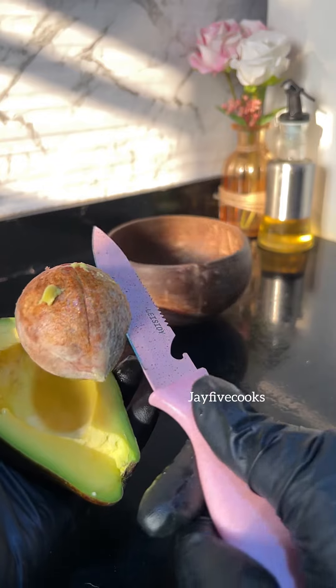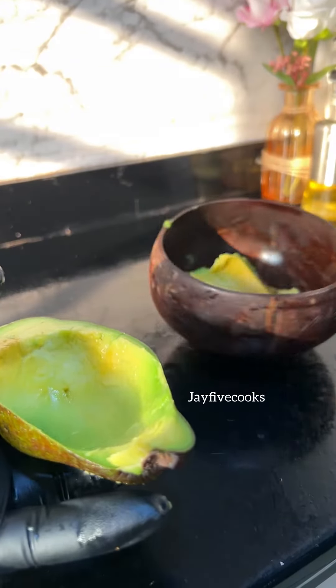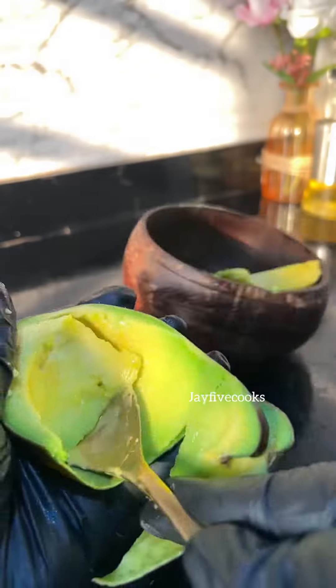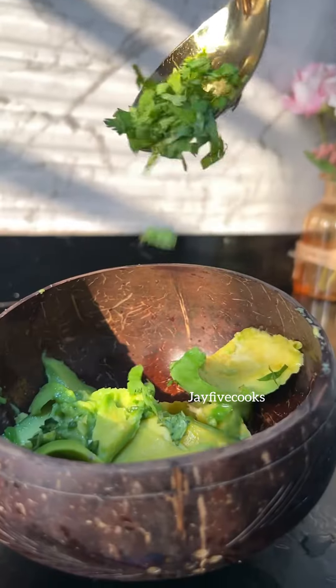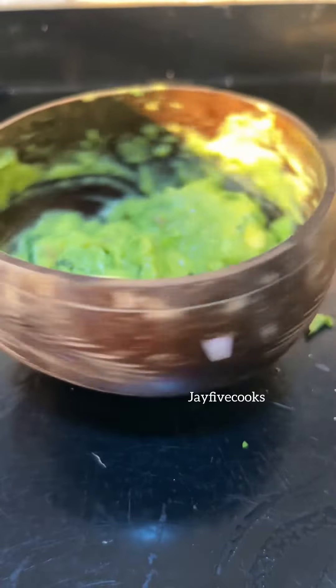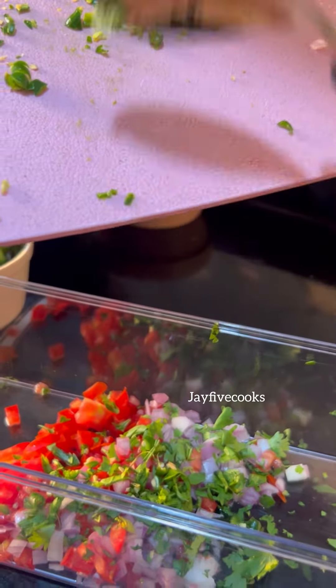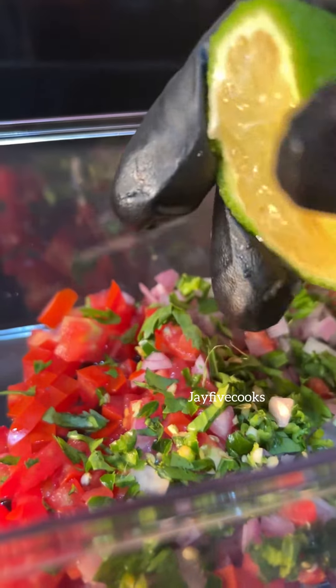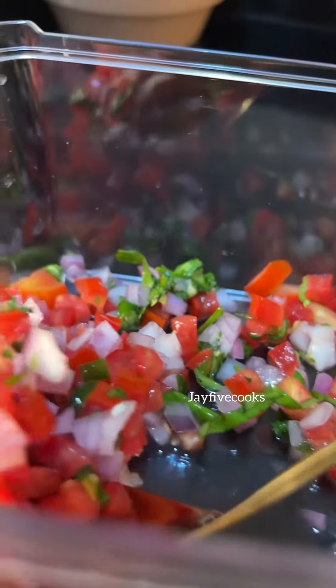Personally, I do not eat avocados because I don't like them since my childhood. But this guacamole — oh my god, let me not say much. So you're going to put everything in a bowl: add some cilantro, add the green peppers, add onion. Then you're going to add some lemon juice and mash it all together. In your chopped tomatoes and onions, you add cilantro, lemon juice, and your green peppers. Then you're going to stir it all and make sure it's properly mixed.